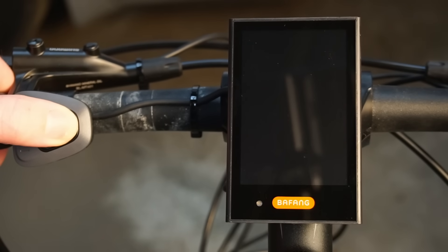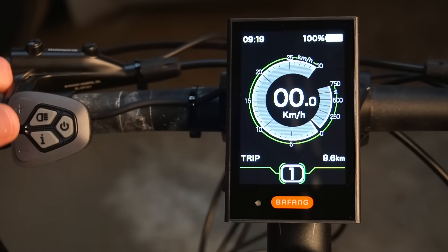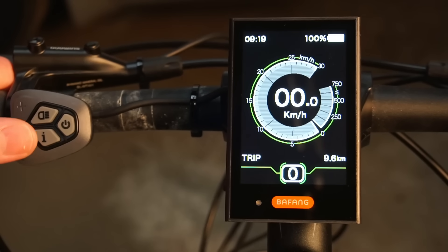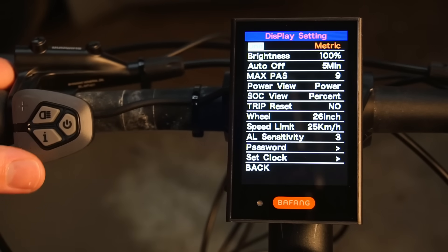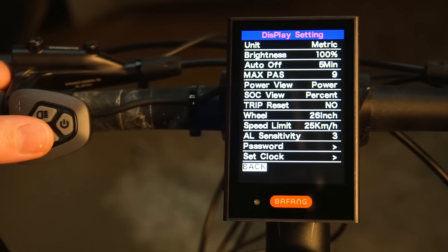Now we can power on the display for the first time. Using the keypad we can change the motor assistance level, cycle through the trip computer and change various settings such as km/h or miles per hour, wheel size for speed calibration, and many other settings.